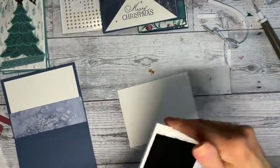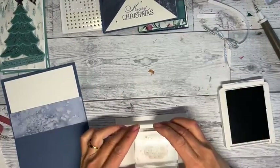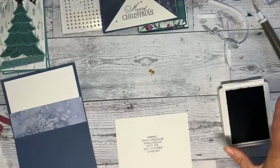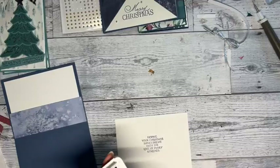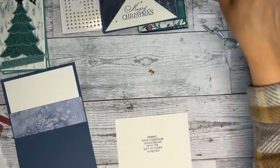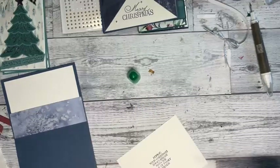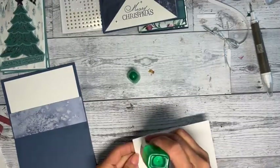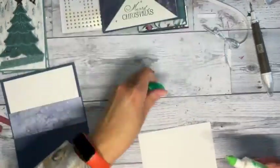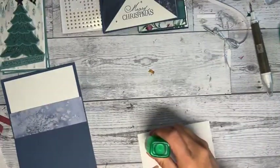I'm going to do the inside stamp in Misty Moonlight. I really love that set — it's so nice, probably a set I'll keep even if it retires. Let me see if I got any more glue in any of these other ones, which I kind of doubt. If I just throw them away then I'll remember to order more.